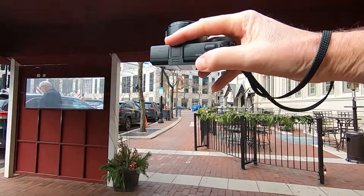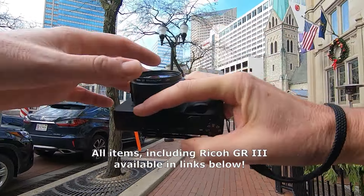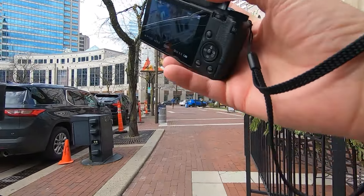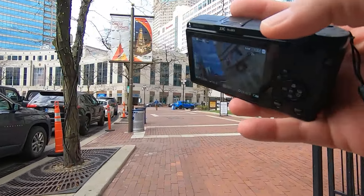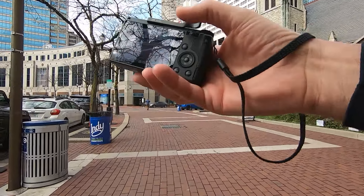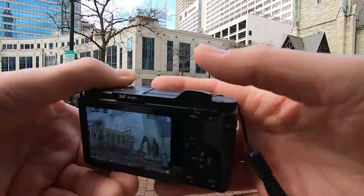So there we go. We've got our JJC thumb grip here, we've got our UV filter — 49 millimeter UV filter on our GA1 coupler. These items are all available in the links below. I usually walk around like this and the thumb grip keeps my thumb off the back of the camera.